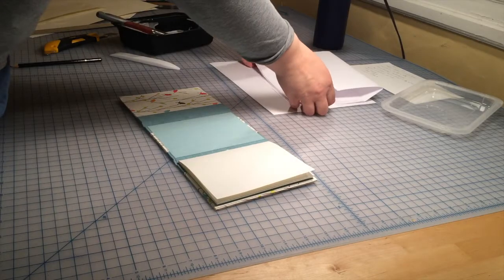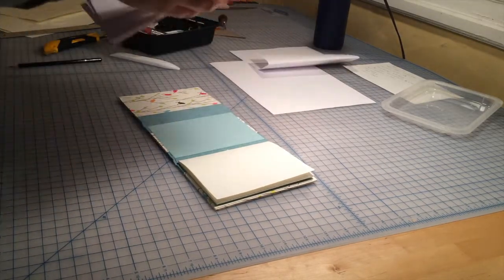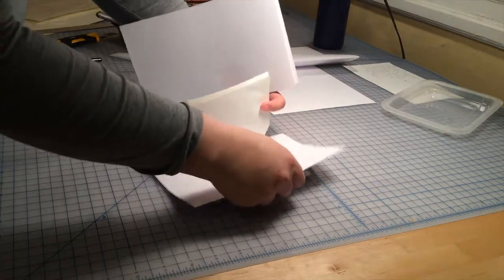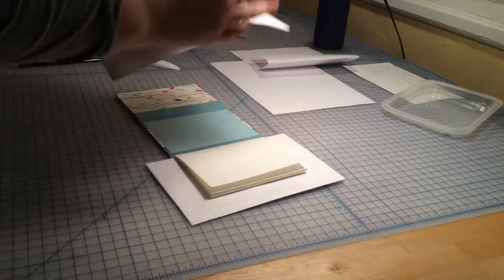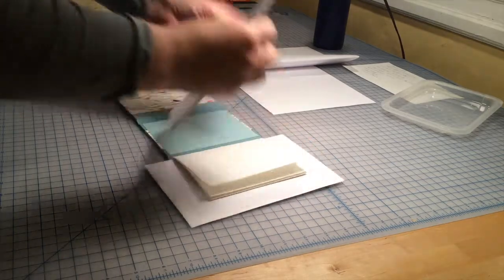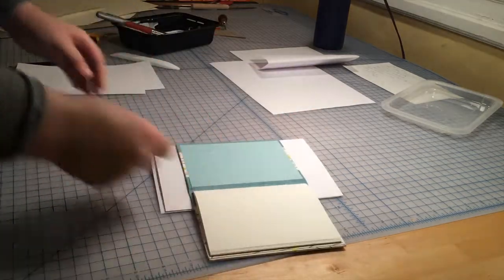Now it's time to prep the book for pressing. I'm going to take about two pieces of scratch paper that are wider and taller than my book and tuck them between each cover and the text block. I'm doing this because I don't want my text block to get wrinkled due to the moisture from the glue. When I'm finished I'll press the book for at least eight hours and then it will be ready.